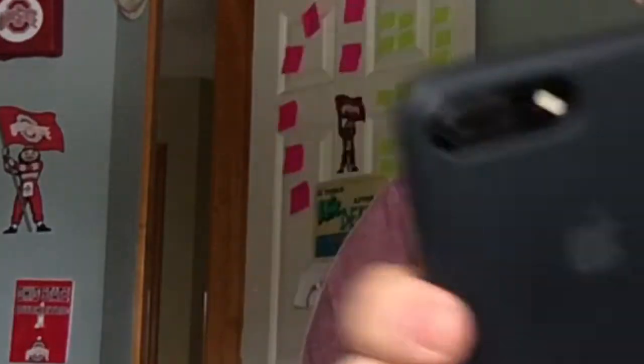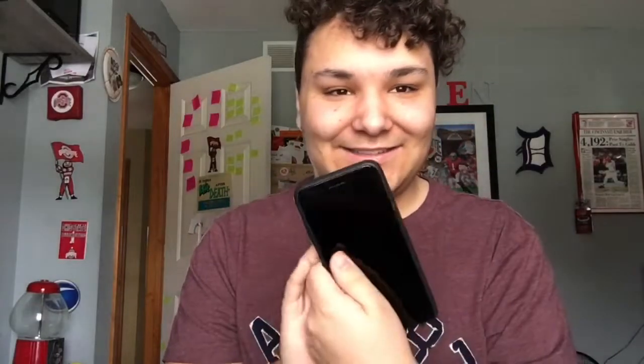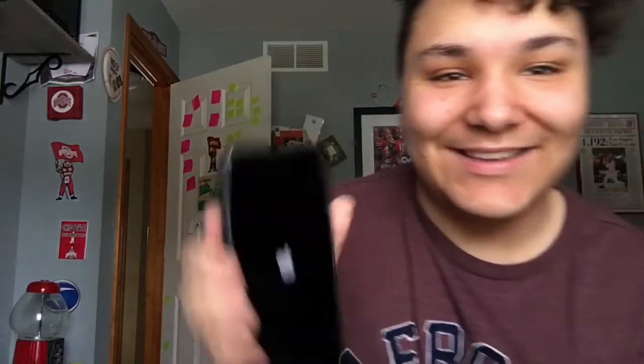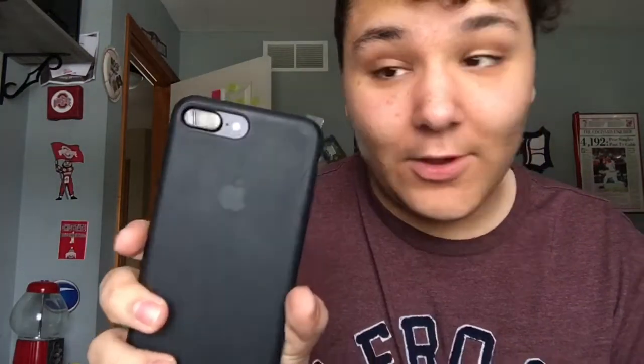Should I go with the black on black? Look at that! Oh gosh, I'm so excited. Let's see, is it going to power on? Yes, it's charged! Here it is on the black on black. I'll probably go with this look for a little while, but let's see what it looks like white on black — also a very good look!